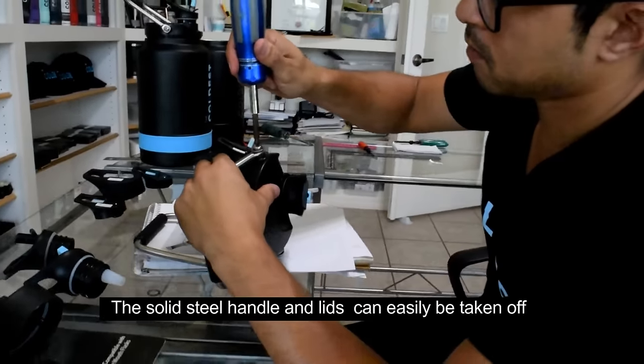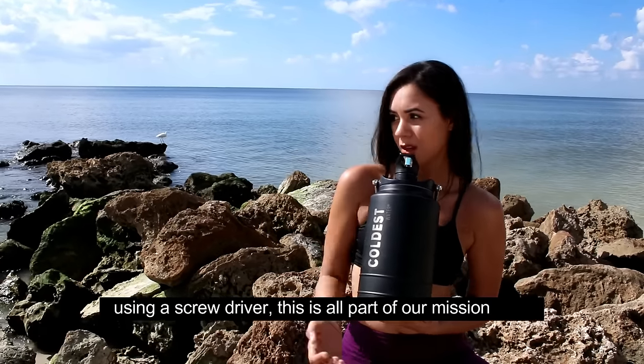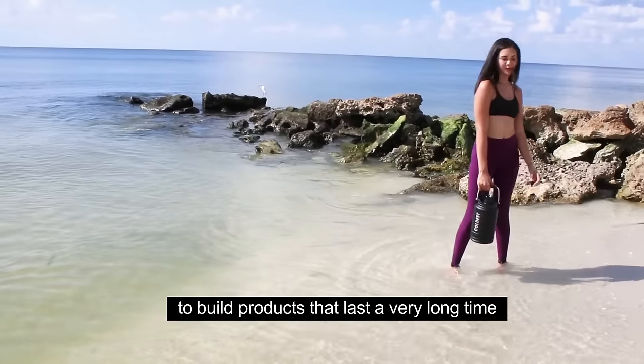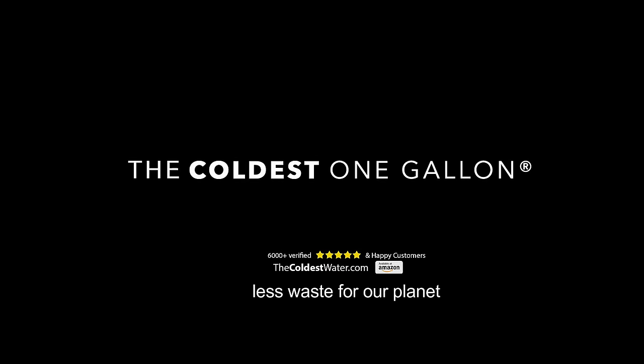The solid steel handle can easily be taken off and replaced using a screwdriver. This is all part of our mission to build products that last a very long time, ultimately creating less waste for our planet.